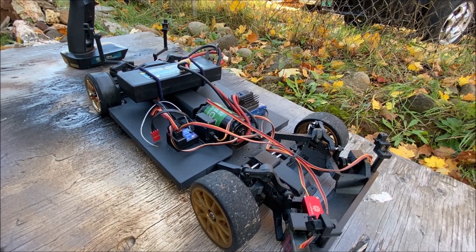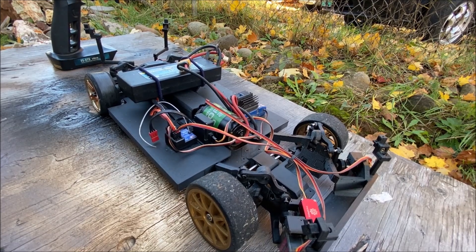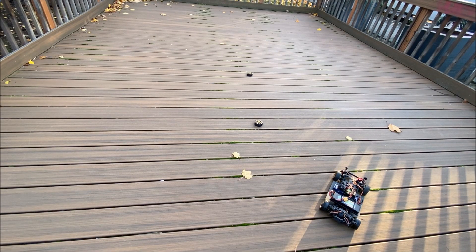The main issue is the steering angle — it's just not enough. I'm going to go over to the deck real quick and show you what I mean. I'm still new to this rear-wheel-drive drift stuff.